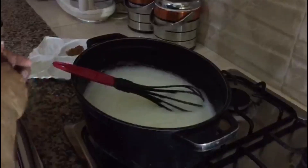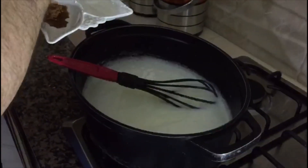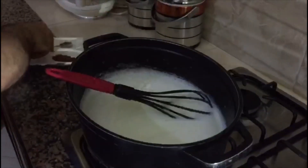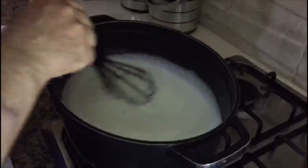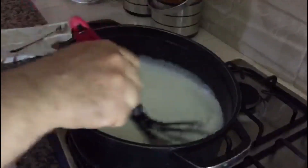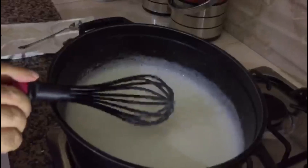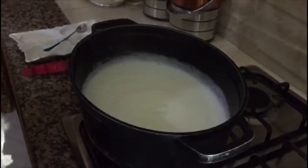Now we put a little bit of honey, then we put the oil in the milk. That's it.